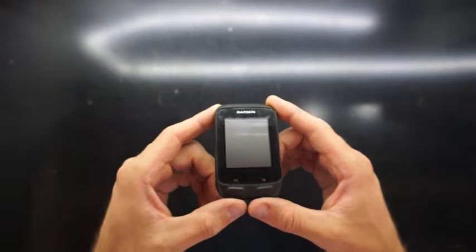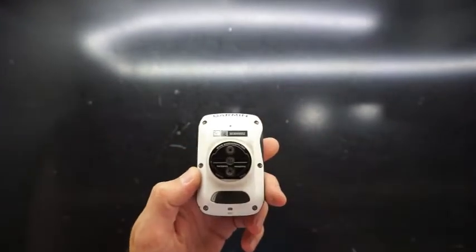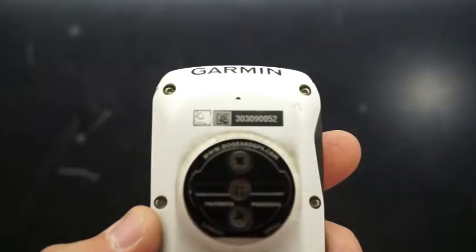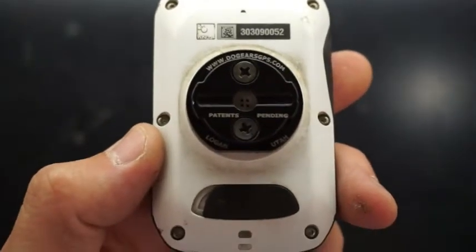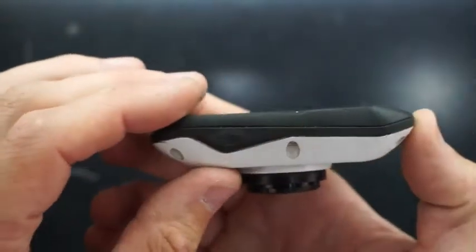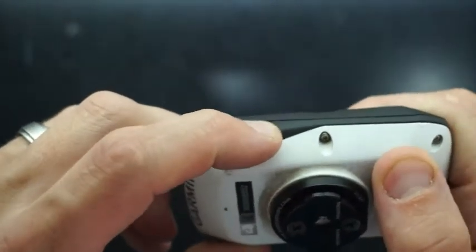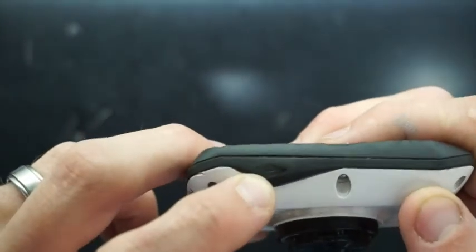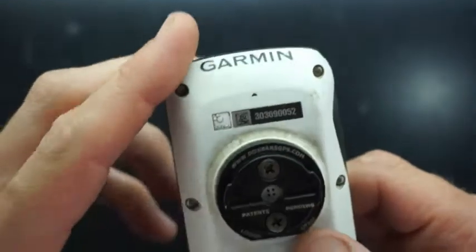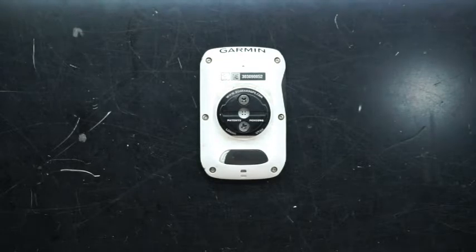G'day, and in today's video I'll be tearing apart a Garmin Edge 510 fitness tracker. The dilemma this particular one is having is that the power button is no longer functioning as it should. It still physically presses down, and as you can see there is a fair bit of wear on the button, so I'm not sure if the button has been pushed in or if the actual plastic that's meant to be hitting the button has worn off.